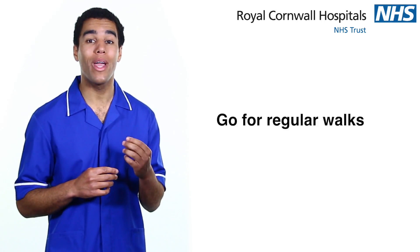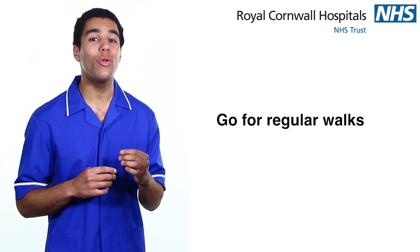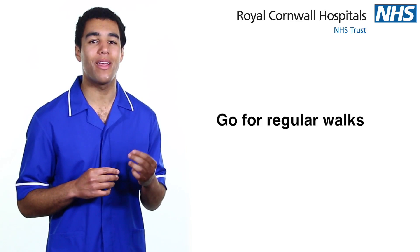Go for a walk. Walking will help your recovery, so make sure you take regular walks as recommended by your physiotherapist.